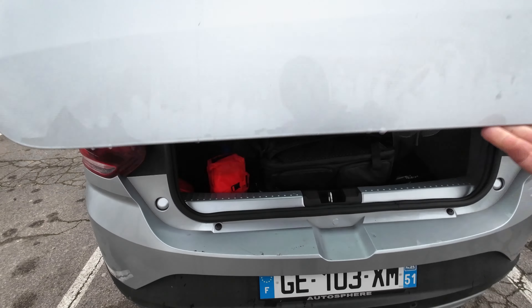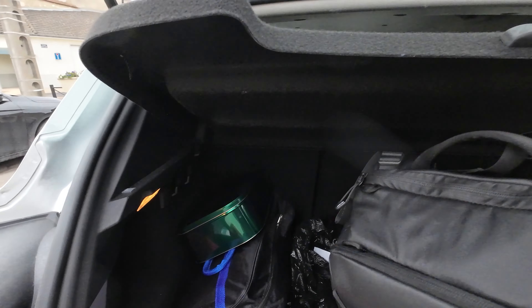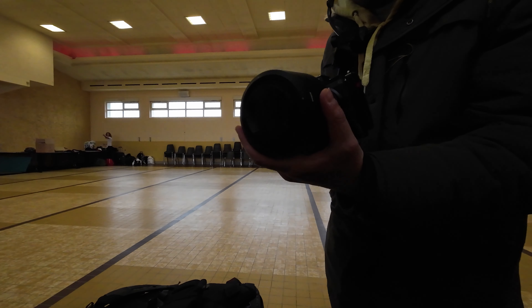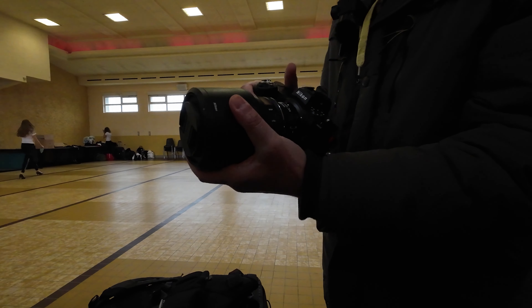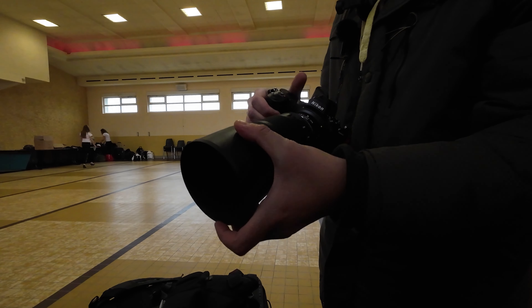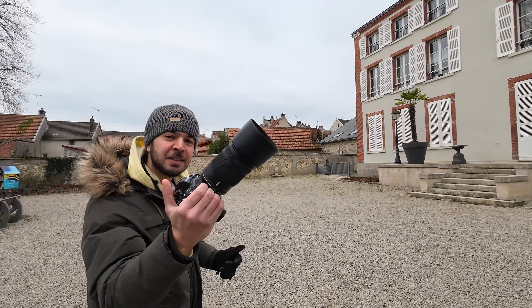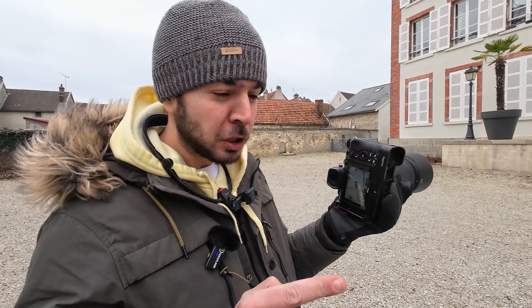By the way, I also have with me the 85mm f1.8 from Nikon, and the 28-75mm f2.8 Z-mount from Nikon as well. I'm doing a video about the 28-75mm very soon on my channel, so if you're interested, don't hesitate to ring the bell so you will receive all the notifications about my future posts.